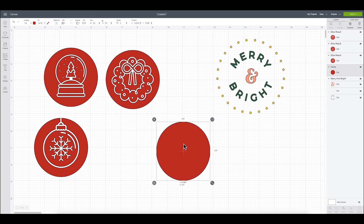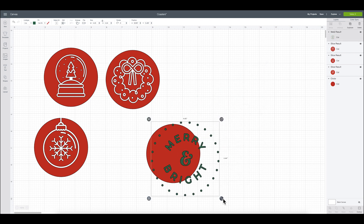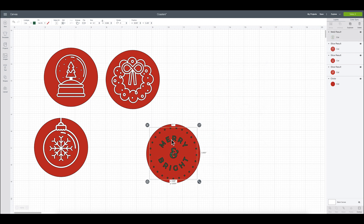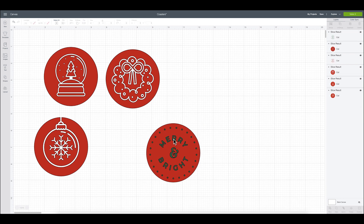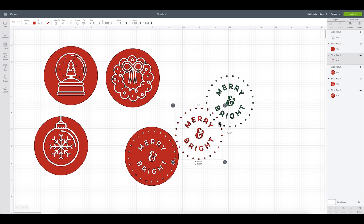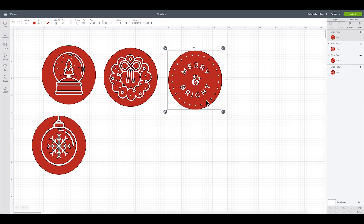These are looking so cute. Now for this last one, it's a multi-layer file, and you cannot slice more than two layers at a time. So what I need to do is highlight everything and weld it all together so that it is one layer. Then I can go ahead and send to front, bring it over to my design, and size it where I'd like it. That's going to be so cute. Select both and slice — it's allowing me to slice because now I only have two layers to work with. And then this would be really cute too as a little coaster. Okay, we are all set, I love how those look.